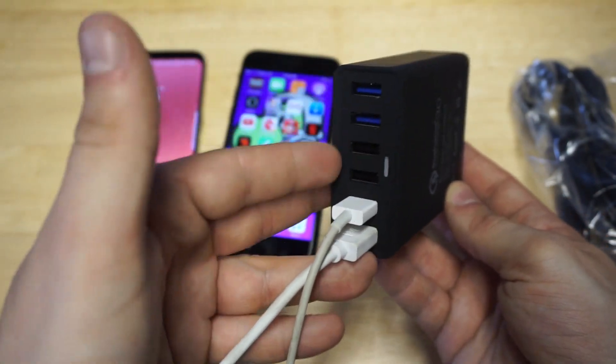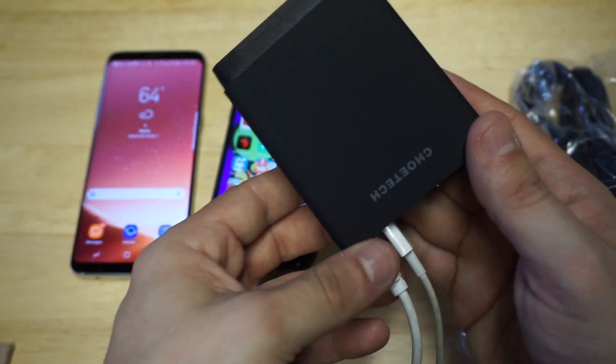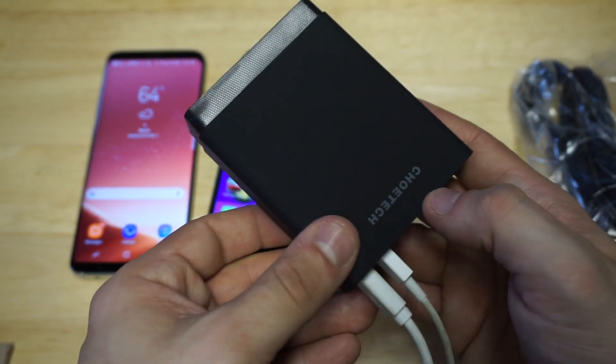You can pretty much charge anything in here — if it's an iPhone or an Android phone, a tablet or an iPad, you could pretty much get it all going on here. You've got some of the branding right here for Chiotek.